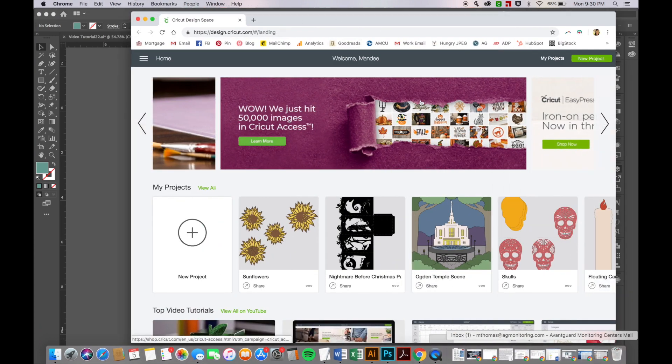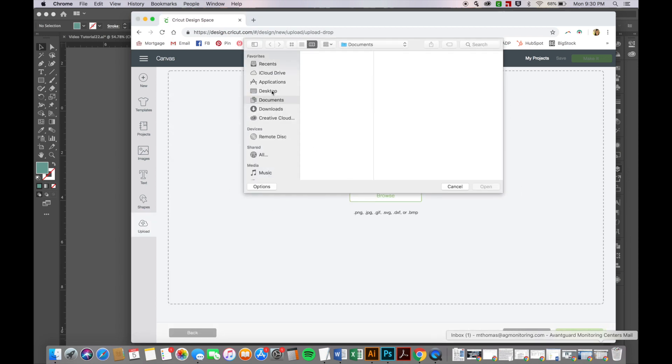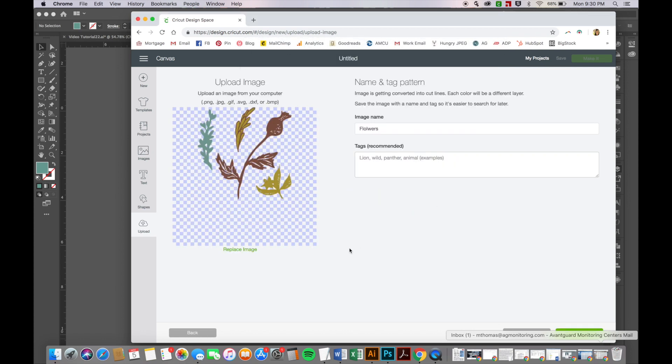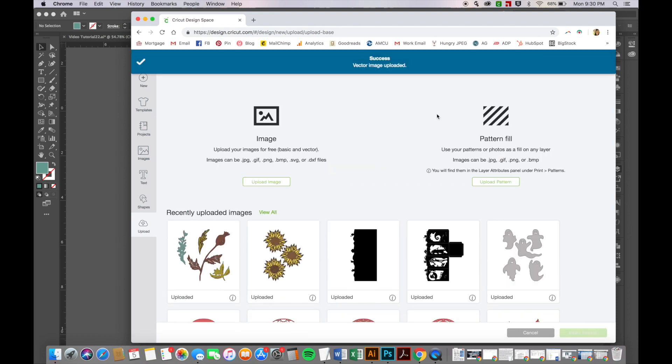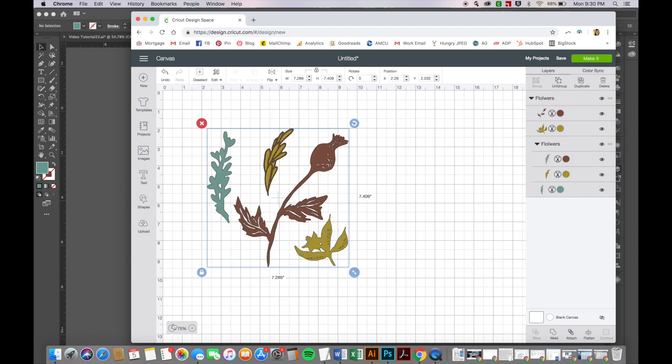I'll go to Design Space and upload a new project. There it is! Everything seems to have come in pretty nicely — you can see where all the black outlines are and where the cuts are going to happen. Everything looks good, and if these are the colors I want I could just send this to cut and it'd be ready to go.